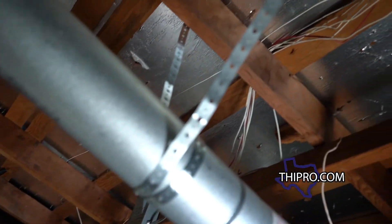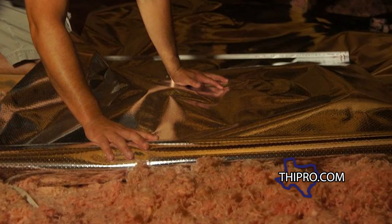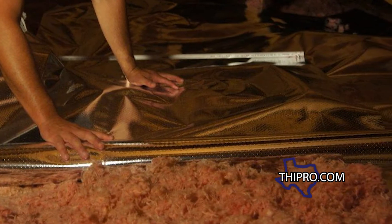I talk a lot about the EnergyQ radiant barrier. On my personal home, I have the TechShield on the roof decking, which helps with the heat coming into the attic. Then I have the EnergyQ on the attic floor, and that keeps the heat that is in the attic from getting into the living space.